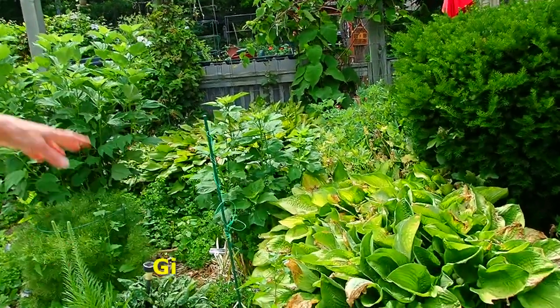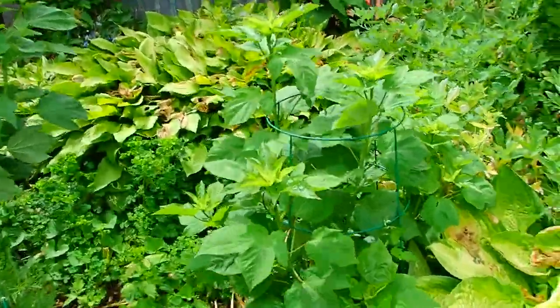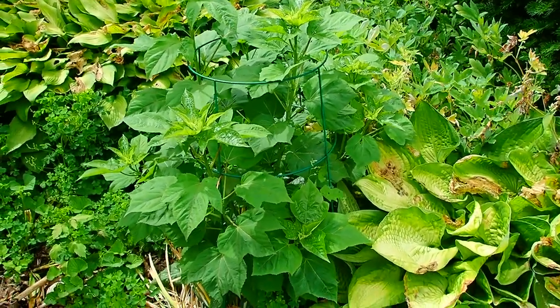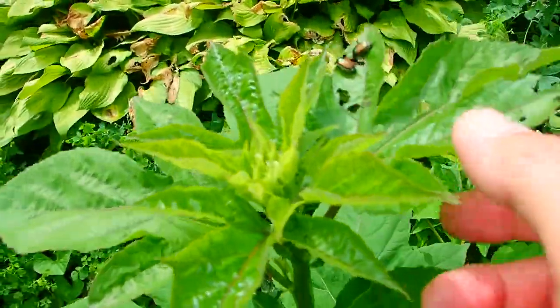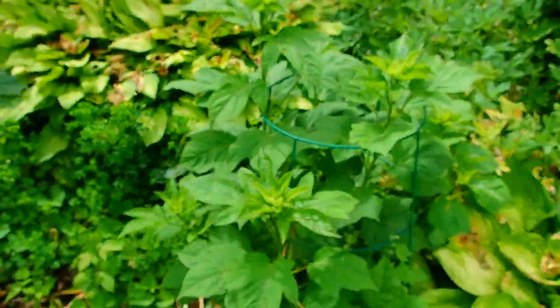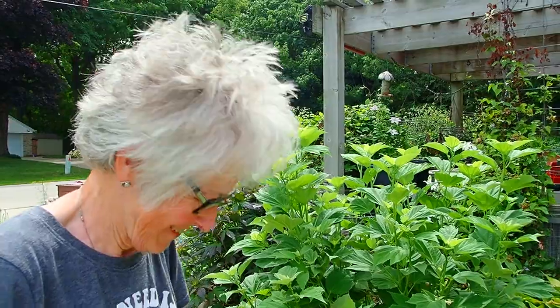Our giant hibiscus will be coming out shortly. This was my area of attack yesterday, but instead of getting here I ended up doing thistles. Oh, look — the Japanese beetles have returned. You need to get your little machine out here, suck them up. I actually bought a little hand vacuum cleaner that I'm going to experiment with this season.